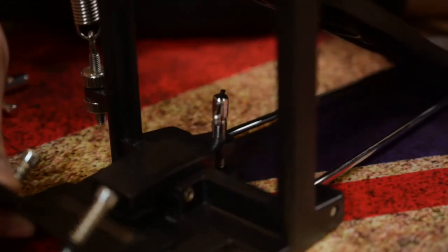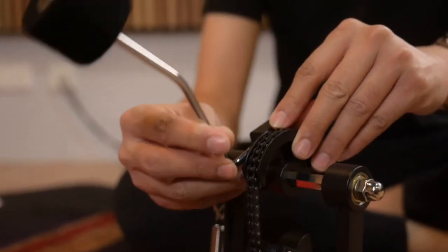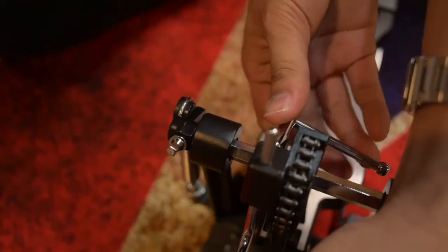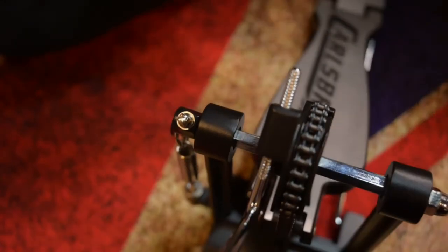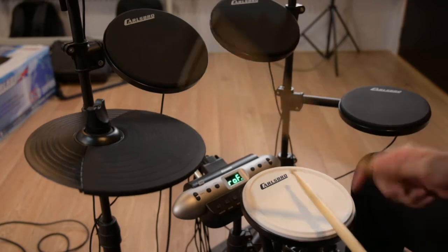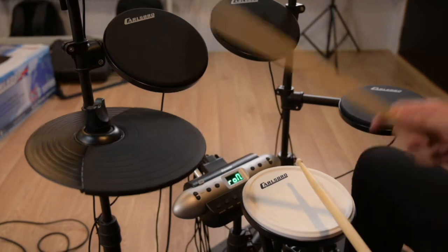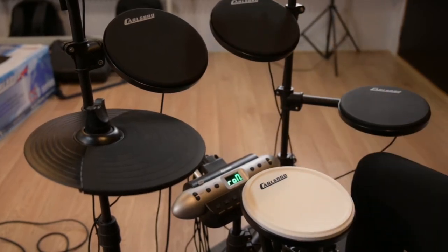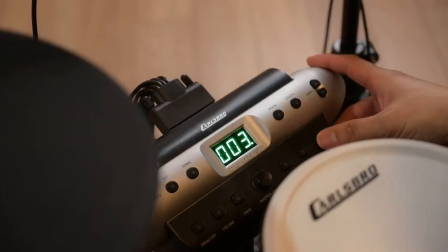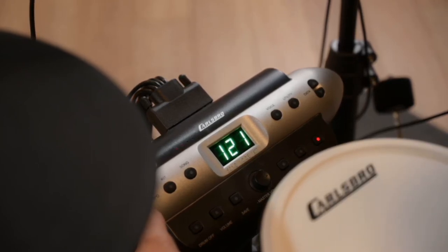Portable kick drum trigger pad, designed for reverse mounting and equipped with a custom reverse felt beater. Built-in reverb to enhance the sound, and a built-in metronome — a great practice tool to help you monitor and track your practice progress.